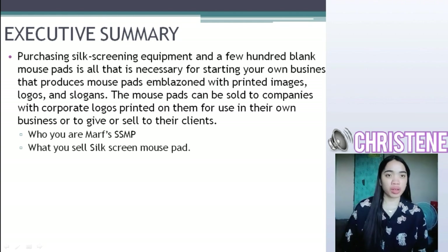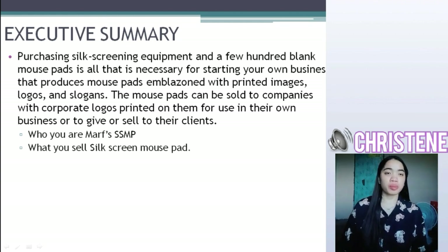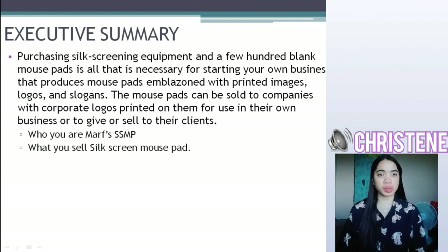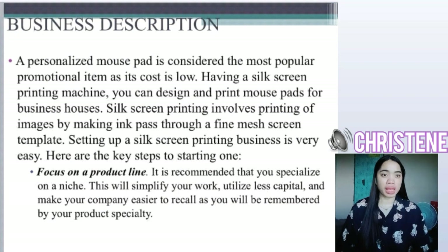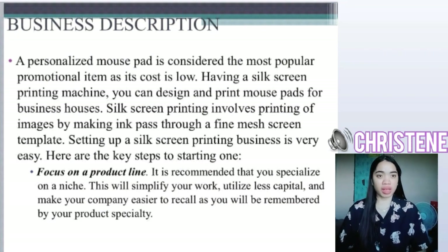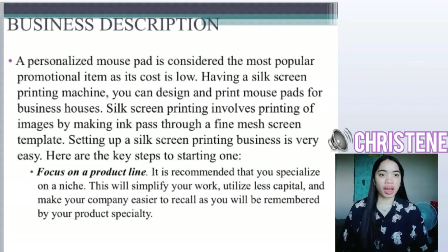Who you are? We are Marv's SSMP, or Marv's Self-Screen Mousepad. We are selling Self-Screen Mousepads. Our business description is: a personalized mousepad is considered the most popular promotional item. Having a self-screen printing machine, you can design and print mousepads for business houses. Self-screen printing involves printing of images by making ink pass through a fine mesh screen template.